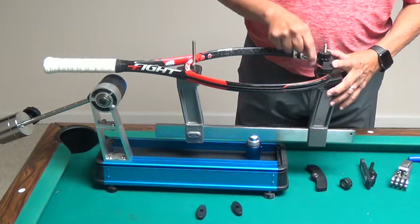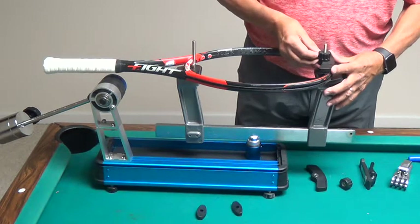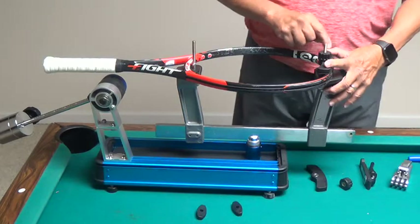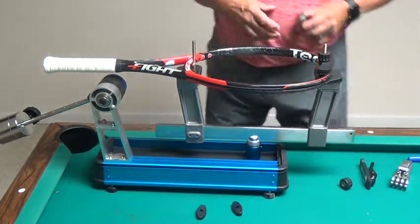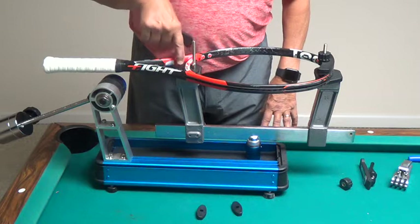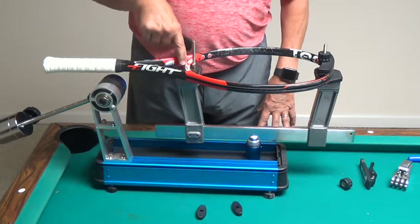So if I'm going to clamp over here on the top left, I'm going to twist this cap plate just a little bit to get it out of the way. Then I'll turn down my knob and just make it finger tight. I'll do the same thing on the bottom — I want my spacer right here up against the frame.